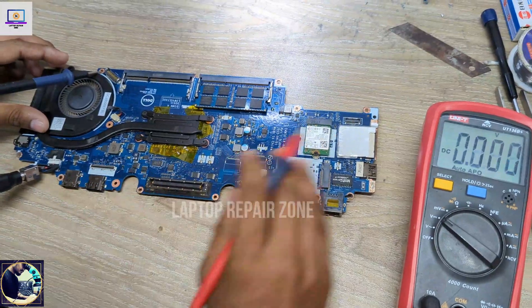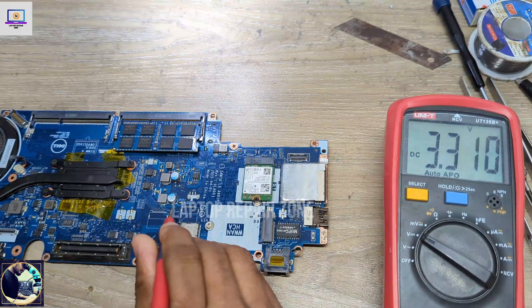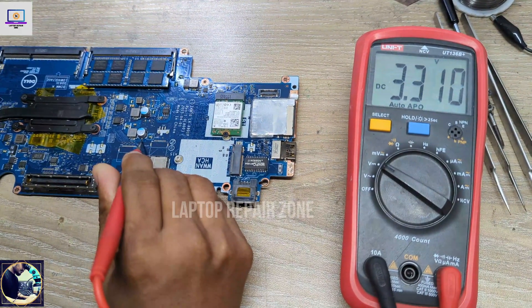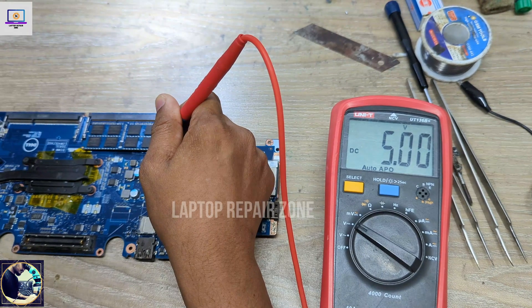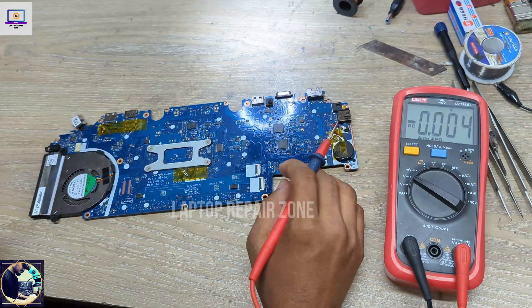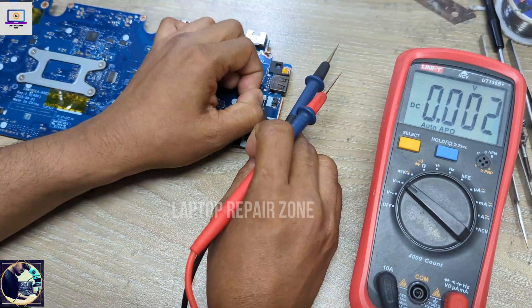I need to check the capacitors on this motherboard — this also gets 19 volts, it's perfect. Then I need to check 3-volt and 5-volt power rails. As you can see, 3.3 volts is perfect. 5 volts is also present and it's perfect. Now I will disconnect the CMOS battery from this motherboard.